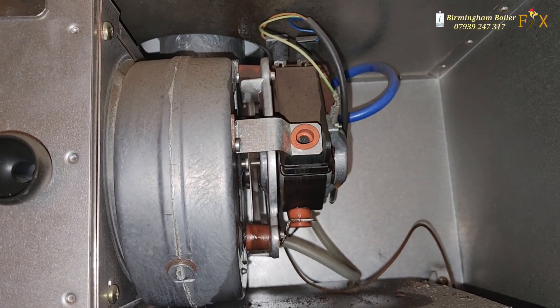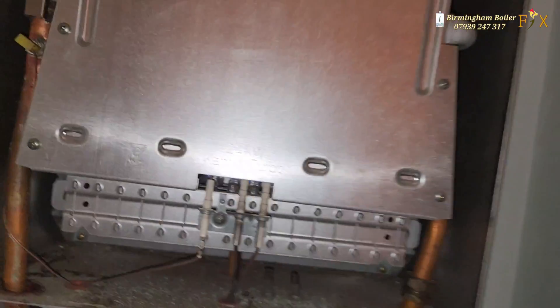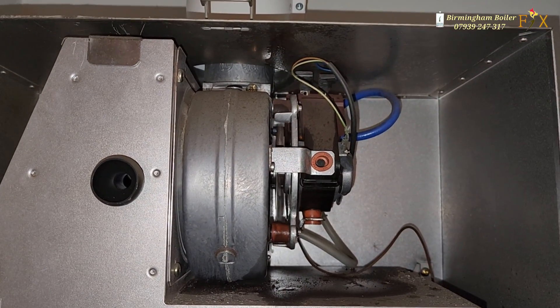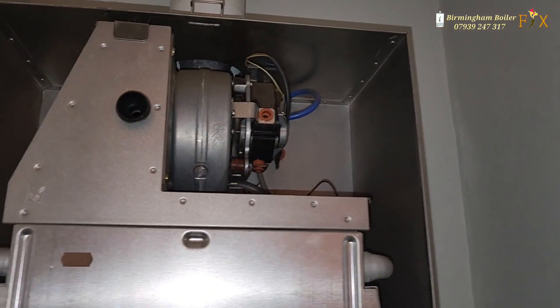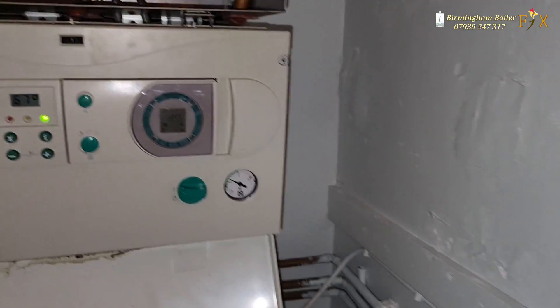First off, we're gonna assume it's working fine. If you do call me back, I'll bring the fan with me and we'll just change it. I think the fan might be it too — we'll give it a go and see how it goes. Sometimes they carry on working for years, but there's a high probability I might have to come back and change it. If they call me back, I'll bring a new fan and change it for them. Till next time — Birmingham Boiler Fix, peace.